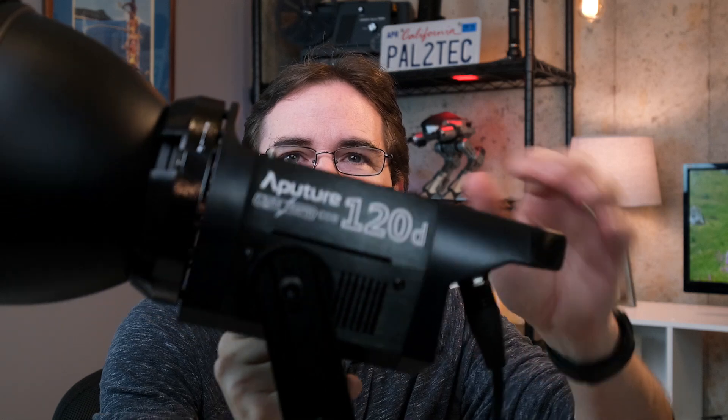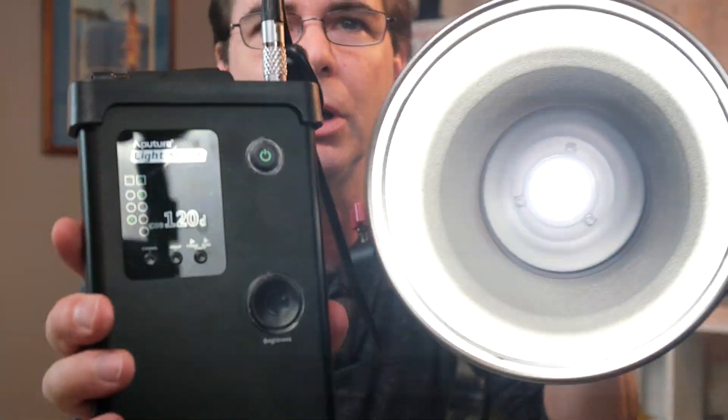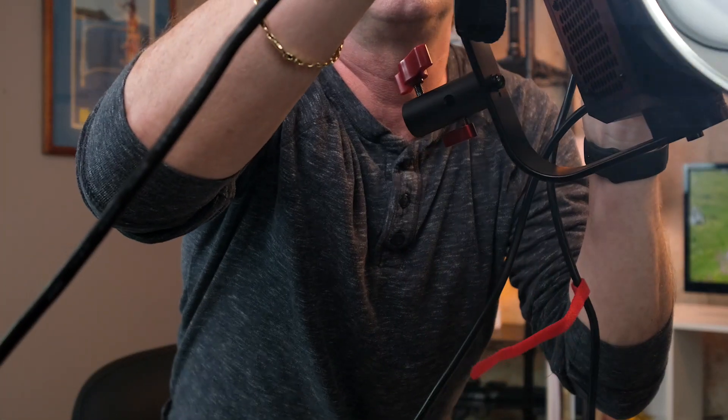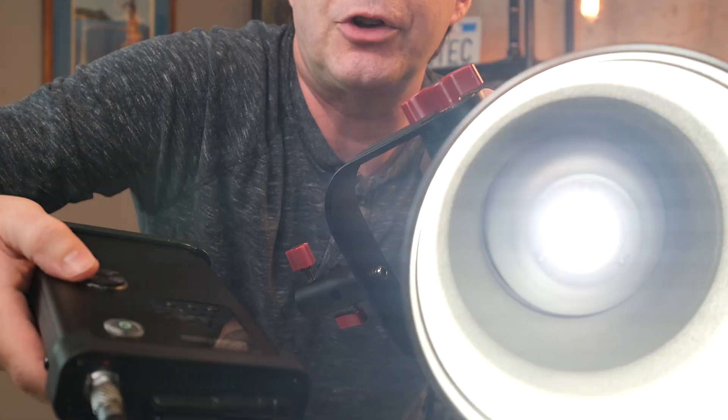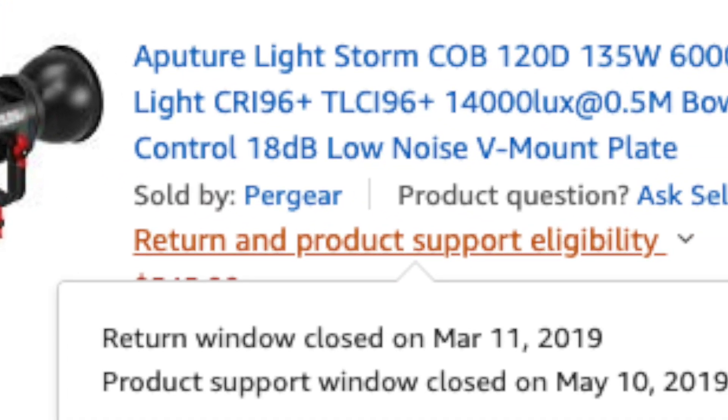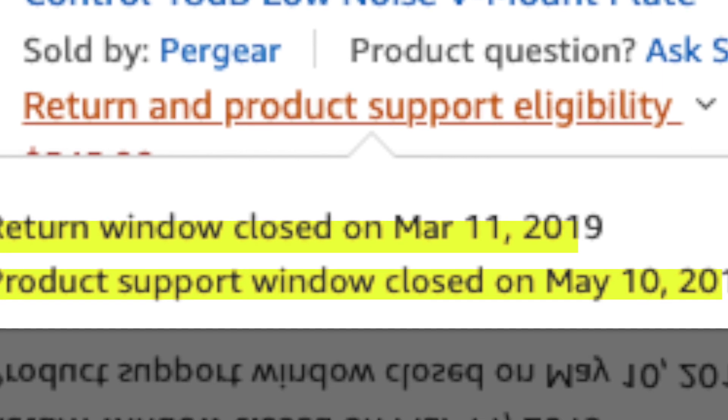This is an Aperture 120D — it was my primary light, what I was using to shoot the video. I go to turn it on and look at this. Here's the controller. Watch what happens when I turn the knob. You hear that buzzing? If I turn it just a certain way, it flickers — the whole thing flickers. I don't know what's wrong with it. So making things worse, I go back to the website where I bought it and I'm out of warranty and out of support, just barely, but I'm out.